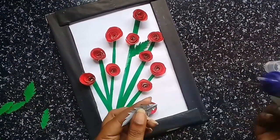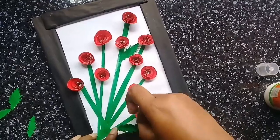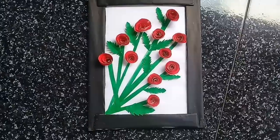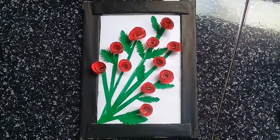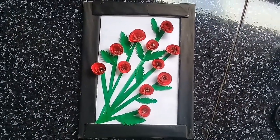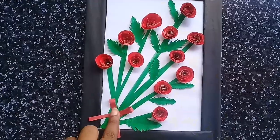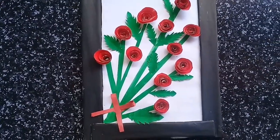I will add the leaves in the gap. I will set it in the right direction. I will add the result, I will add the ribbon. I will add the red color.